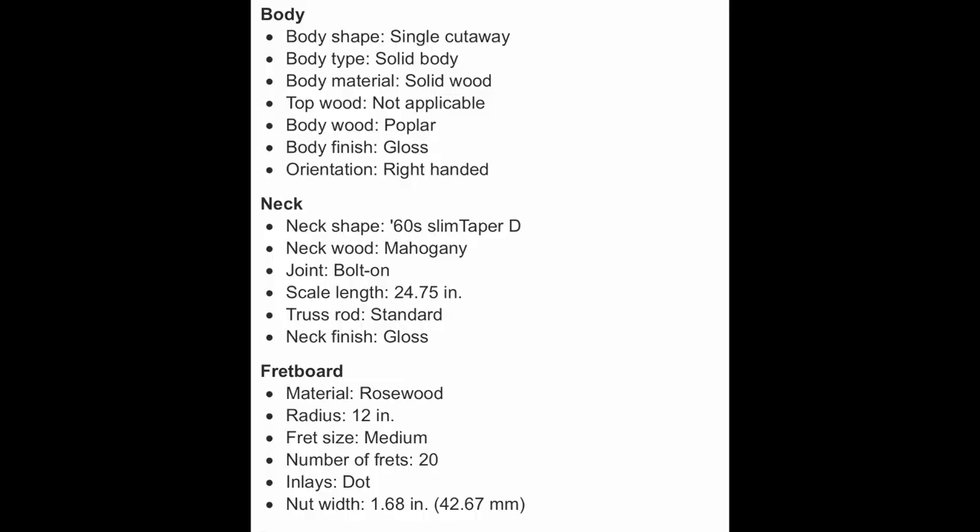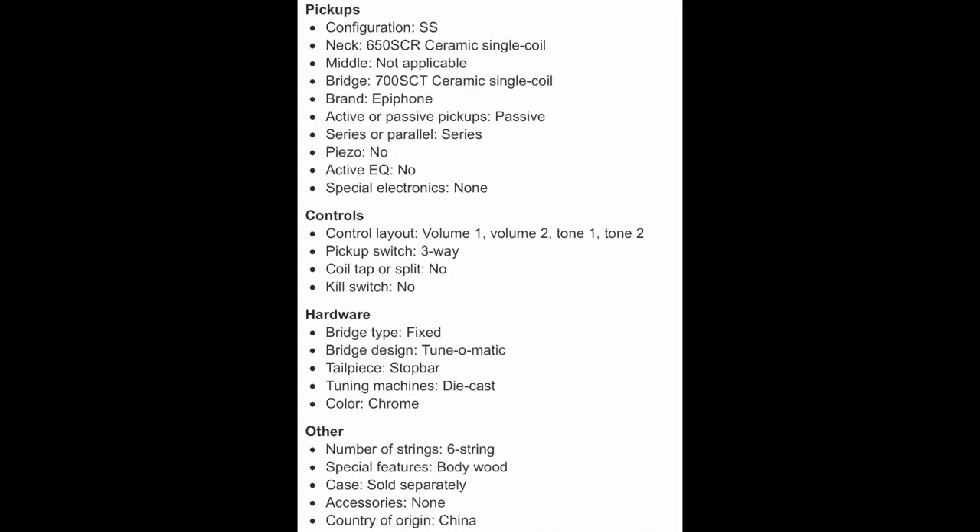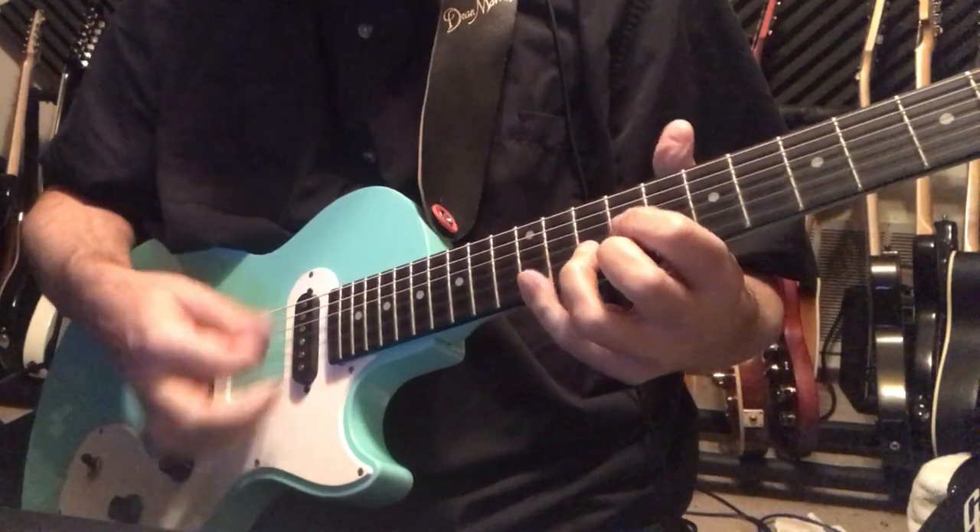Let's pick up the specs and check them out. Now let's listen to the different pickup combinations — clean and dirty.